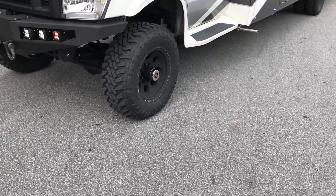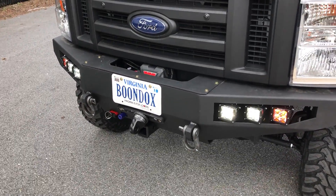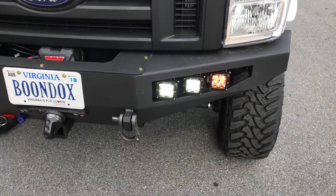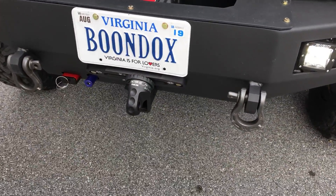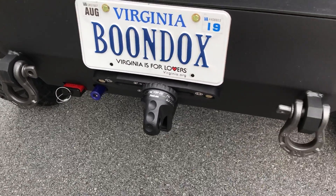The front tire is a 295-70-17 Toyo Mud Terrain on a Pro Comp wheel. This customer chose to go with our FB001 front bumper — all aluminum, weighs 65 pounds without the winch or lights. Did a Warn VR12S winch, synthetic winch line, Factor 55 thimble, U-Joint fairlead. There you see the Anderson plug, which we wired to the battery and the front OBA port.